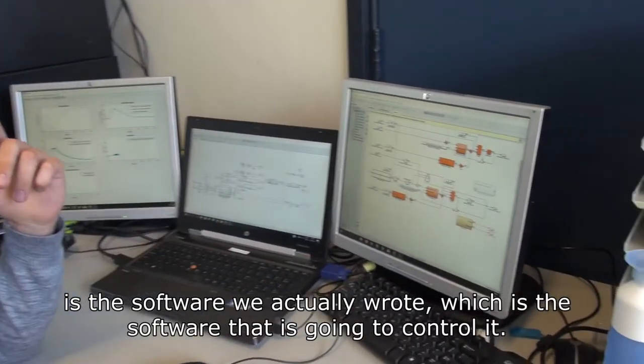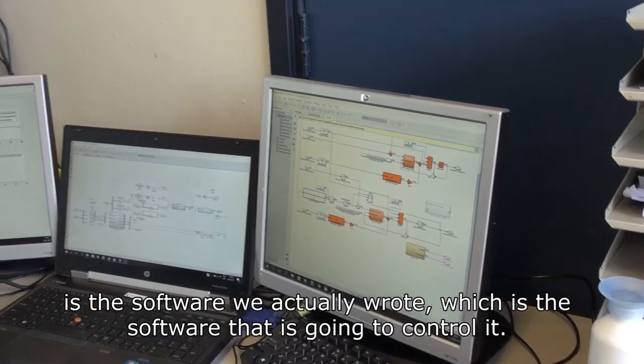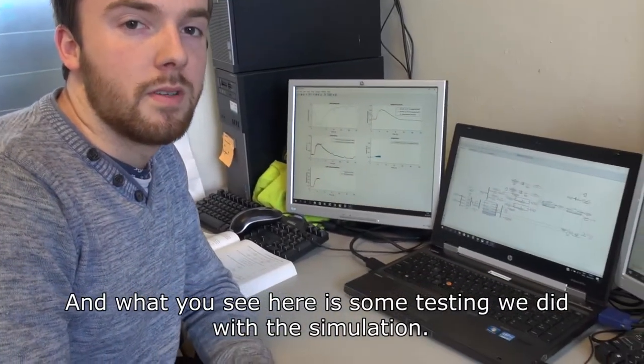What you see here is the software we actually wrote, which is the software that is going to control it. And what you see here is some testing we did with the simulation.